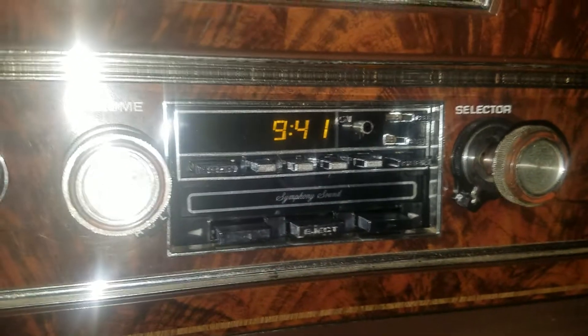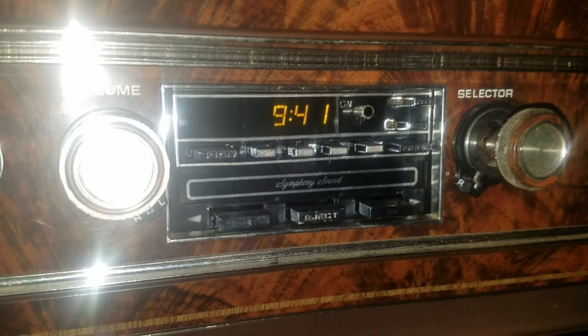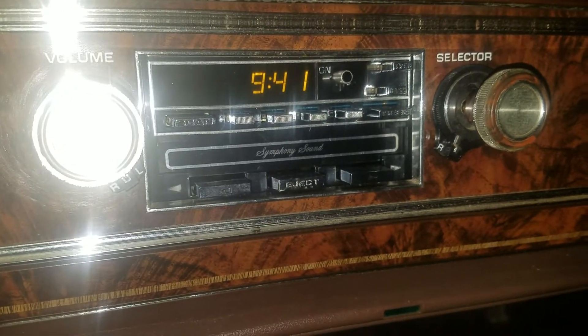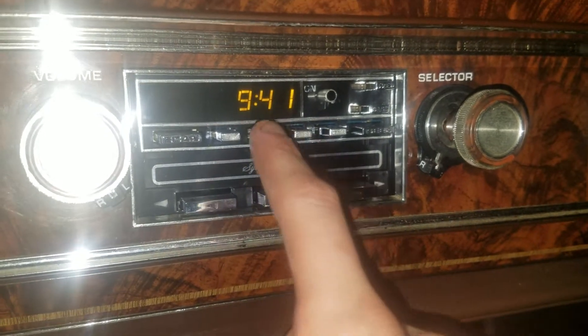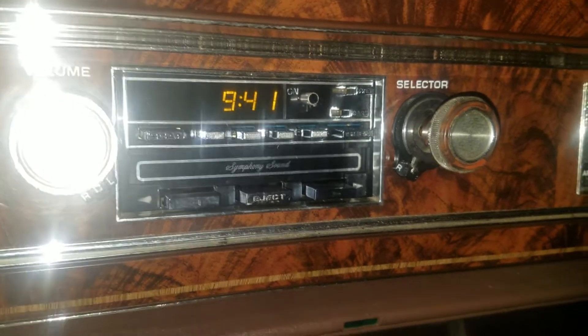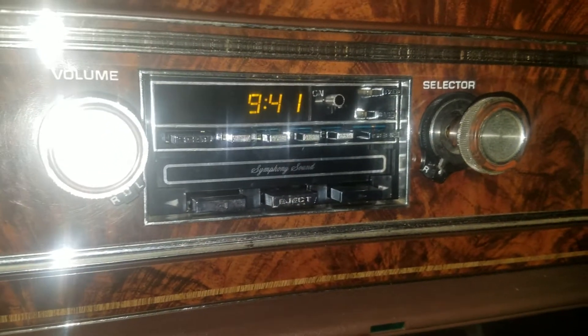That's pretty simple, and it saves — even if you shut the car off, the radio will save the time. It'll stay at 9:41. If I take this out and put it on the bench and let it sit there for 25 years and plug it back in, it'll still be 9:41. It's not going to reset or anything. That's kind of nice.